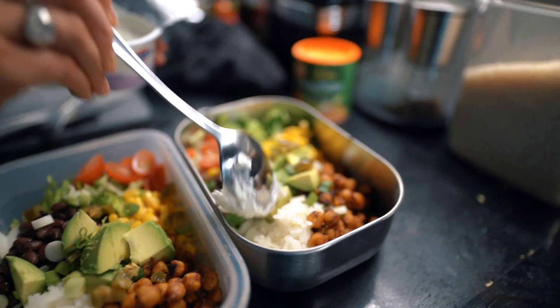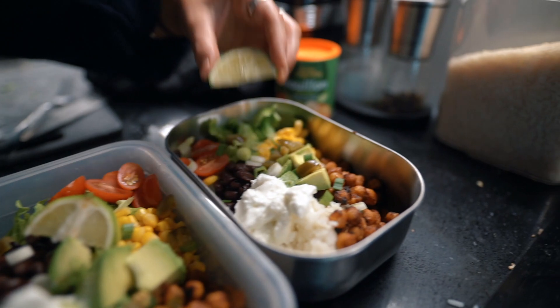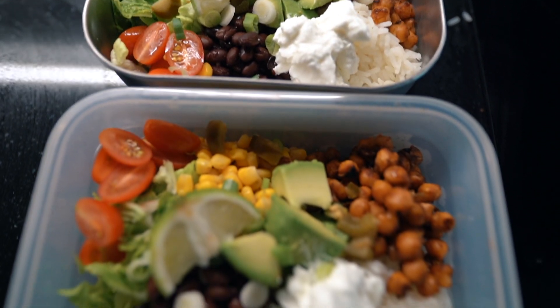I'm going in with the Greek yogurt to finish it off. I find it just gives it a little bit of added creaminess and makes it so delicious.